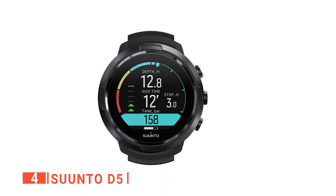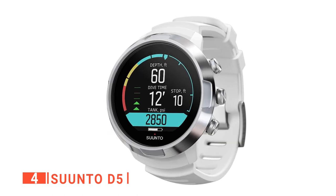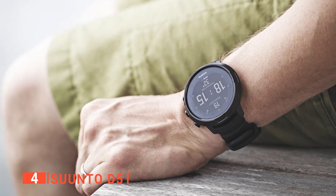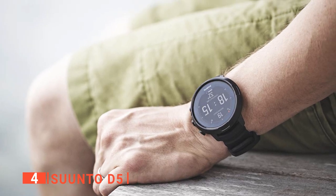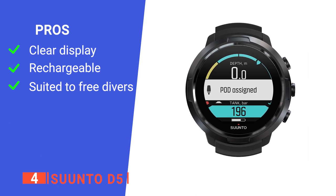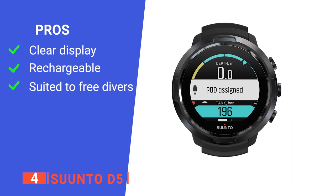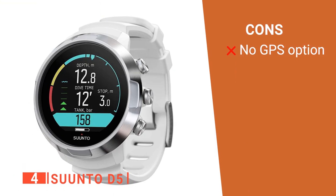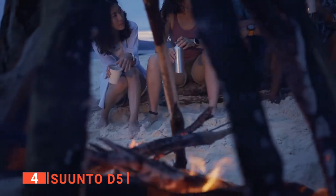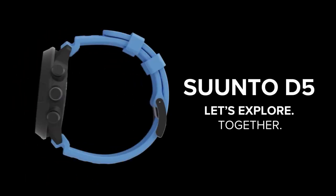When you buy the Suunto D5, you can be sure of total peace of mind as it has a five-year warranty on its depth sensor, two-year warranty on its computer system, and a one-year warranty on its accessories. Its pros are: it has a clear and easy-to-read screen, a rechargeable battery, and it works well on freediving. However, it has no GPS. The Suunto D5 is built for divers that want to make the most out of every session beneath the waves.